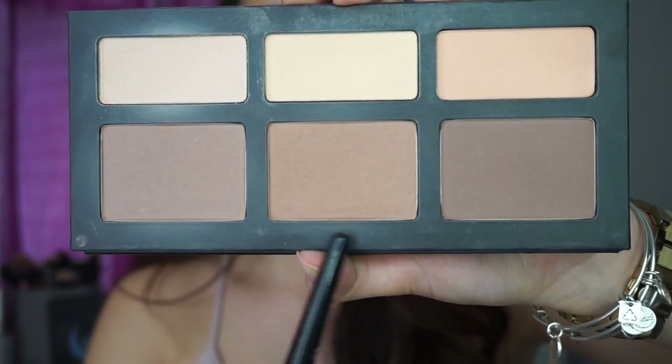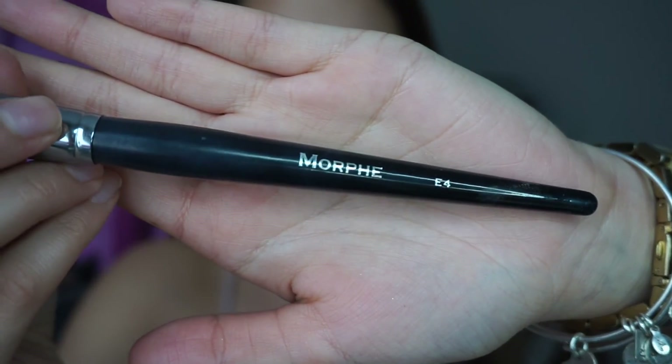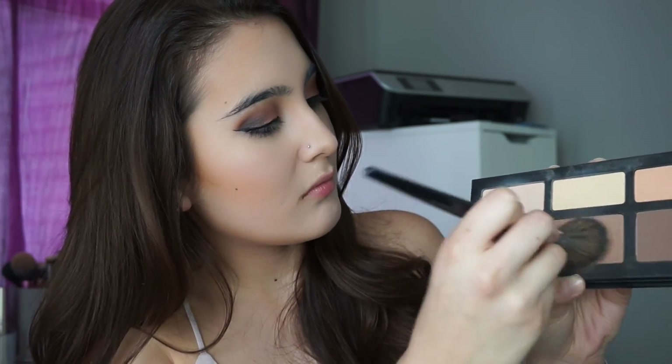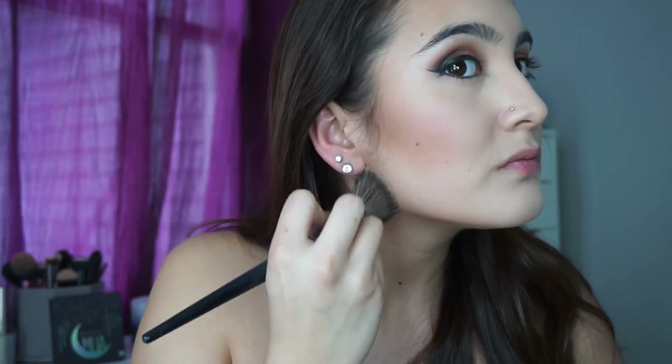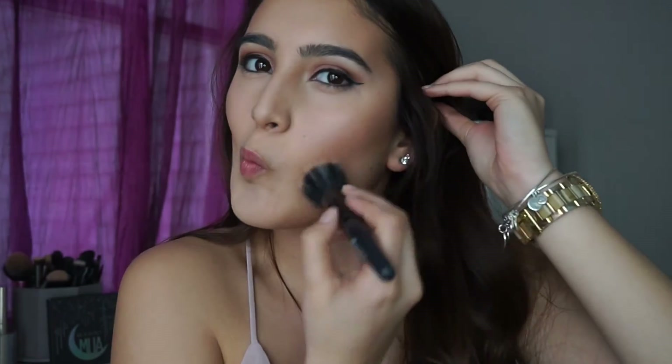I'm going to take Subconscious and Shadow Play on my Morphe E4 brush. I don't really know why, but I just like mixing these two colors together — I feel like it gives me the perfect shade to contour. Then I'm going in with my e.l.f. stipple brush and blending in that contour, because I usually don't like my contour to look too harsh.